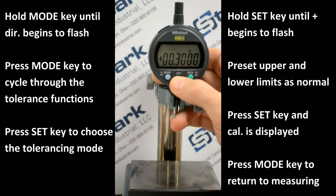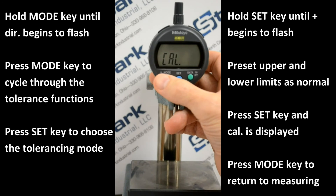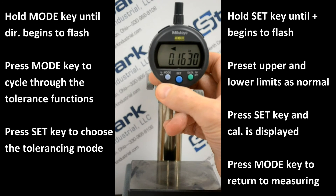We'll press the set key one more time, and CAL is displayed. Press and hold the mode key, and the measuring display returns.